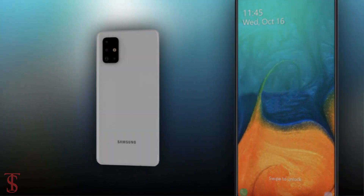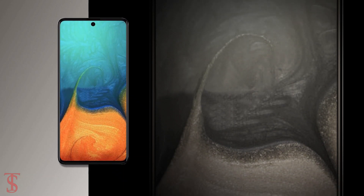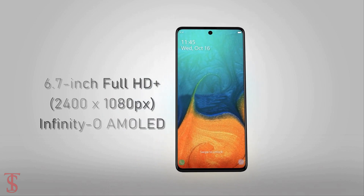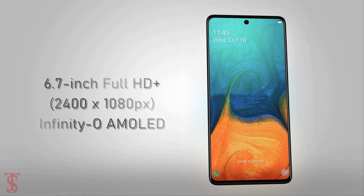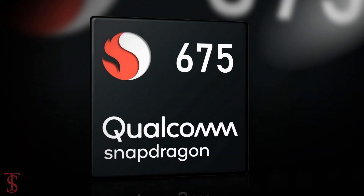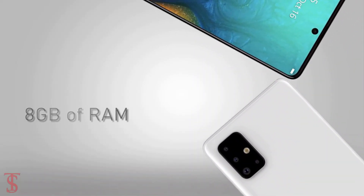Talking about the specifications — according to previous leaks, the Galaxy A71 will support a 6.7-inch Infinity-O display with Full HD resolution. Under the hood, the phone will come powered by a Qualcomm Snapdragon 675 chipset, paired with 8GB of RAM.